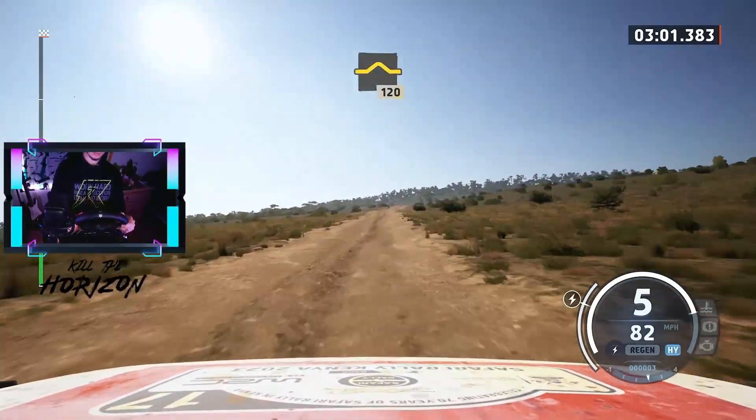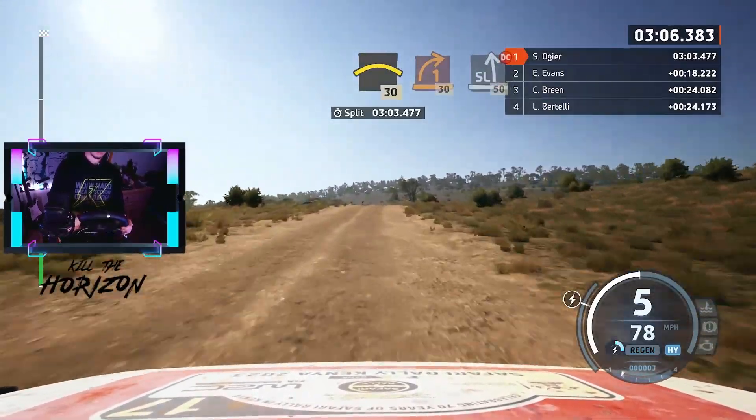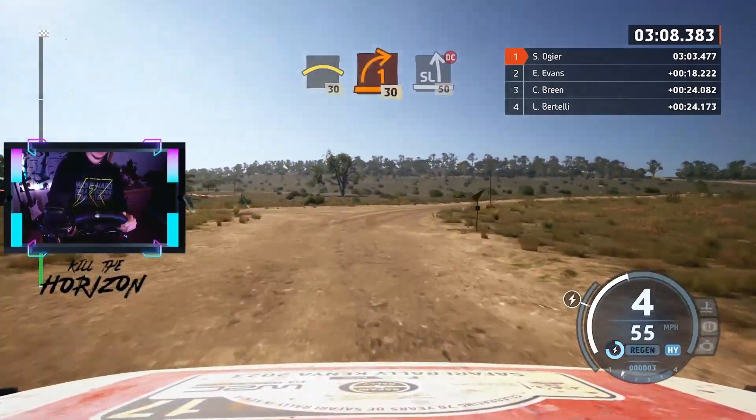Bump, slowly, 120. Crest, 30. Turn 1 right, 30. Slight left, don't cut, 50.